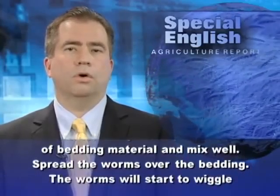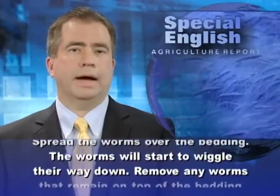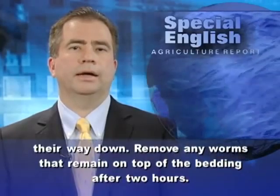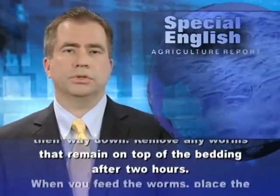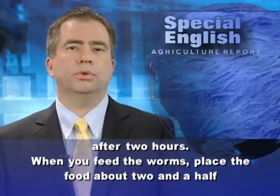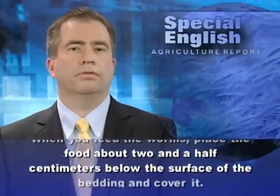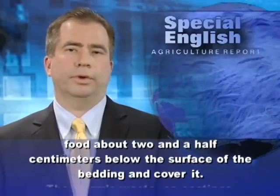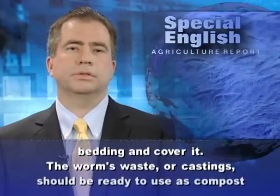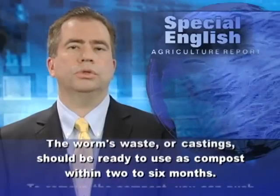Spread the worms over the bedding. The worms will start to wriggle their way down. Remove any worms that remain on top of the bedding after two hours. When you feed the worms, place the food about two and a half centimeters below the surface of the bedding and cover it. The worms' waste, or castings, should be ready to use as compost within two to six months.